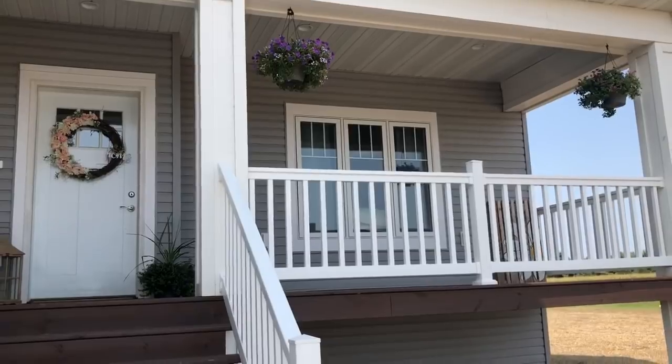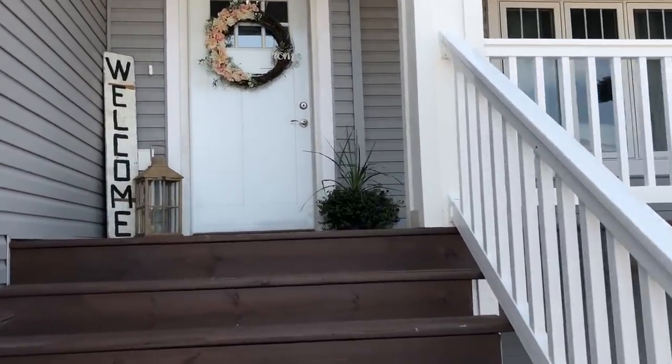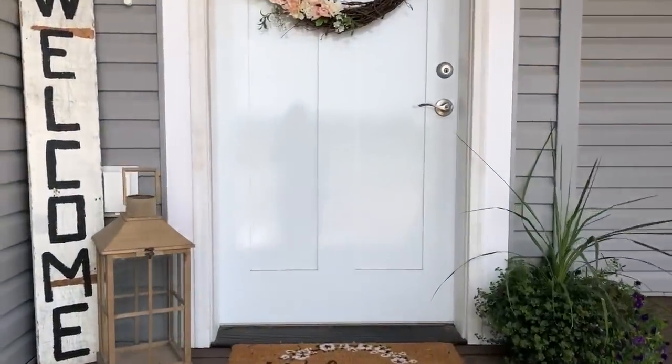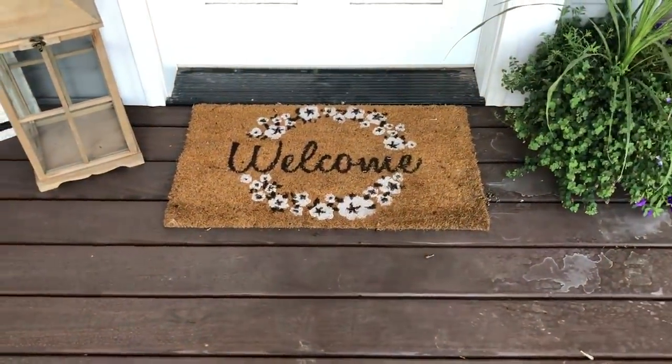Alright you guys, so here is my outside porch. It's really windy today so sorry if you can't hear me. Coming forward here, I just have our welcome mat. This is from Hobby Lobby.